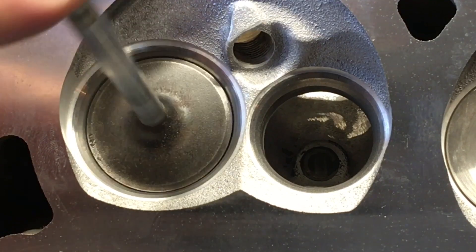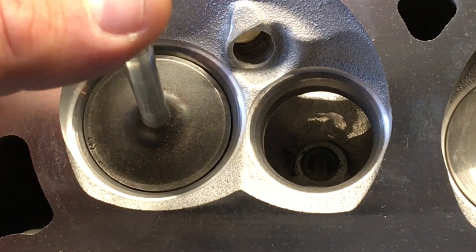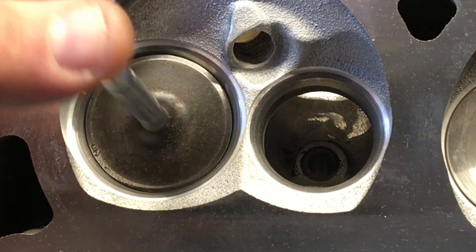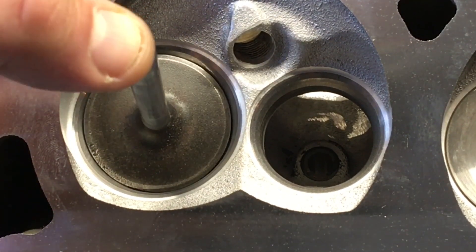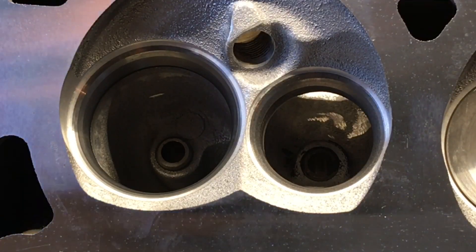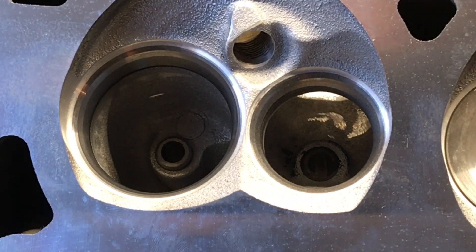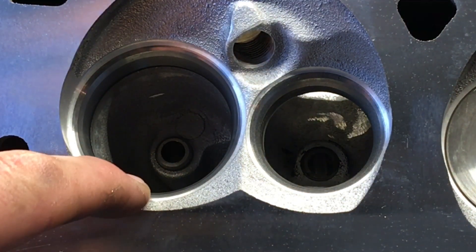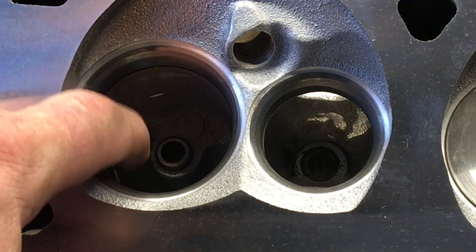I generally try to stay in the 89%, not more than 90%, on my intake bowl cut percentages because I just don't want to get the seat too thin in the head. But now that I see how his CNC machine does this cut, I'm okay with asking him to go all the way out to the 1.800 — 90% request — because that's going to result in an actual bowl in that 89% to 90% range that will blend into the aluminum and into the port where we're going to enlarge it.